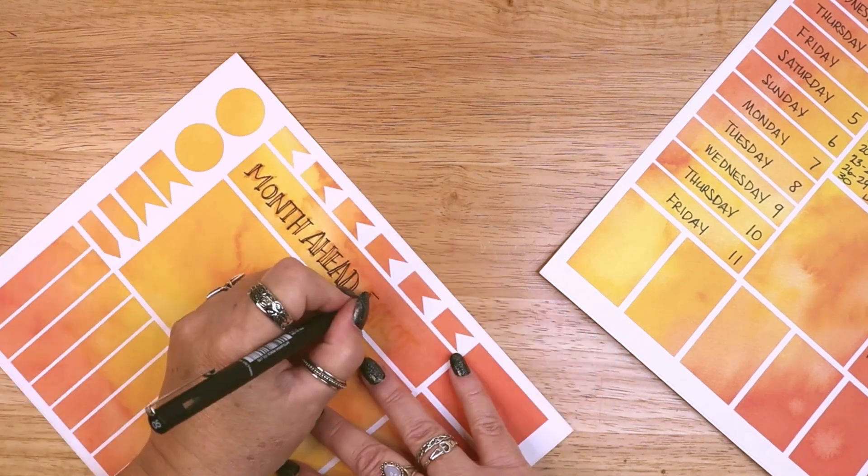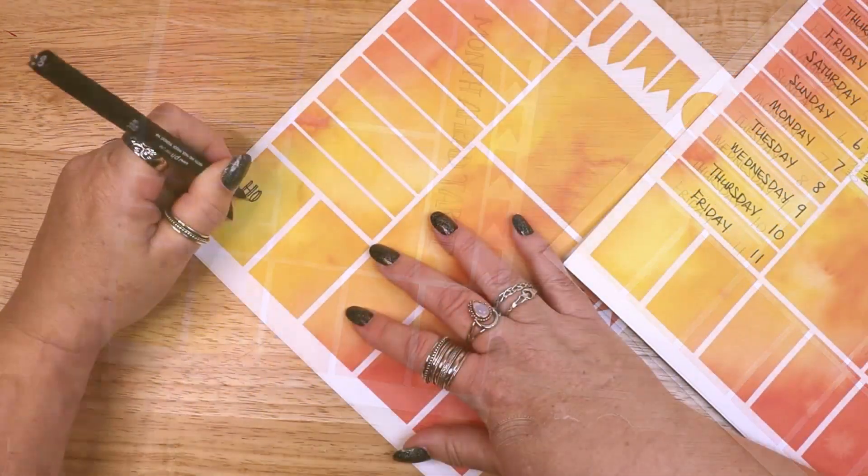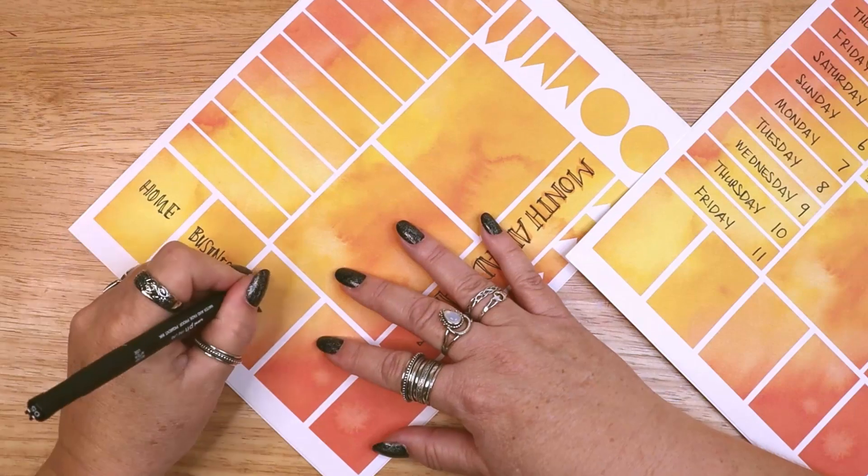I am labeling each card with the five areas I am drawing cards for: Home, business, friends and family, health, and spirit.